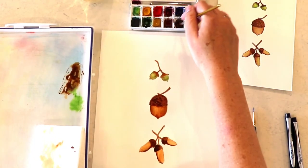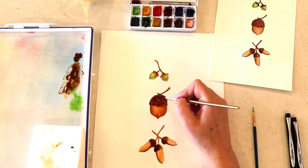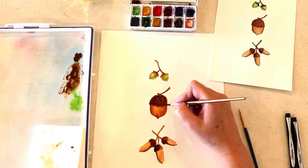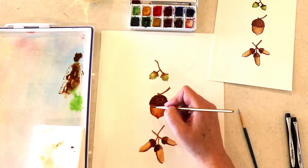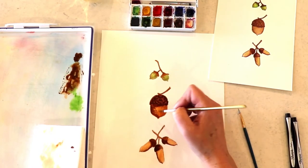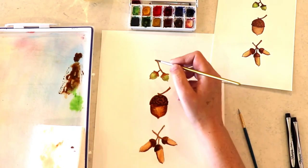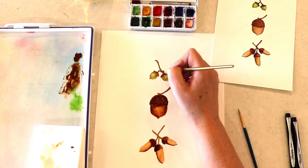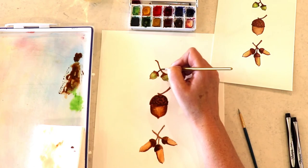I'm doing the same thing on my middle acorn — I want to add some nice texture to the top of that acorn. I'm putting little dots of color throughout and then coming in and establishing those shadows, another layer of the burnt umber, doing the same thing at the top. We're almost finished.